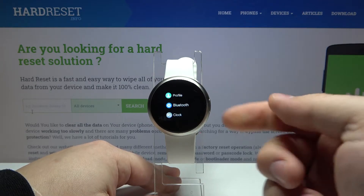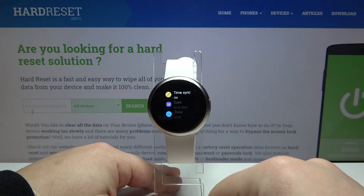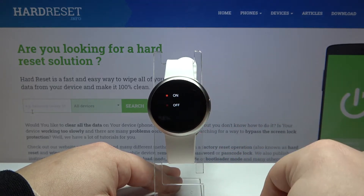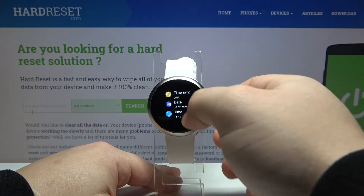In settings, let's select the clock option. Here we need to tap on time sync, disable it by tapping on off, and now we can scroll down.